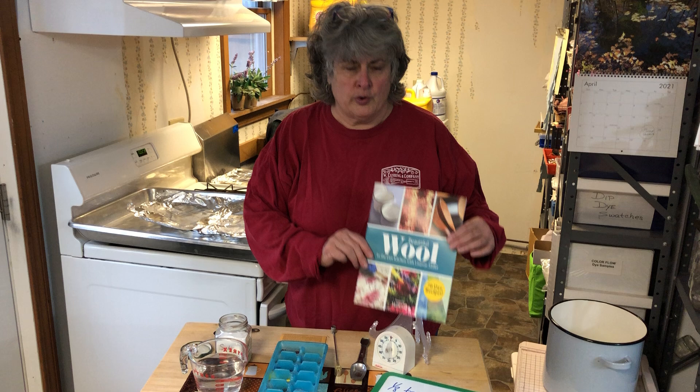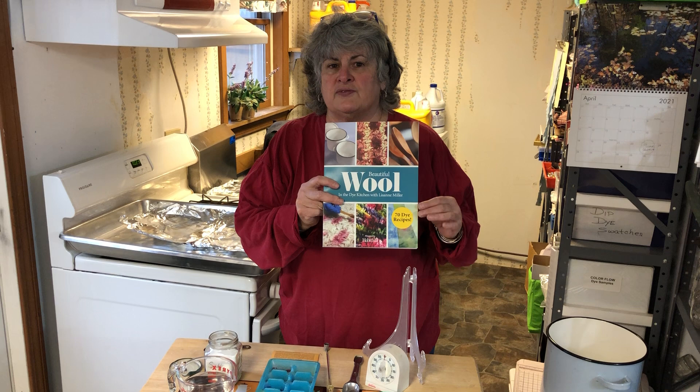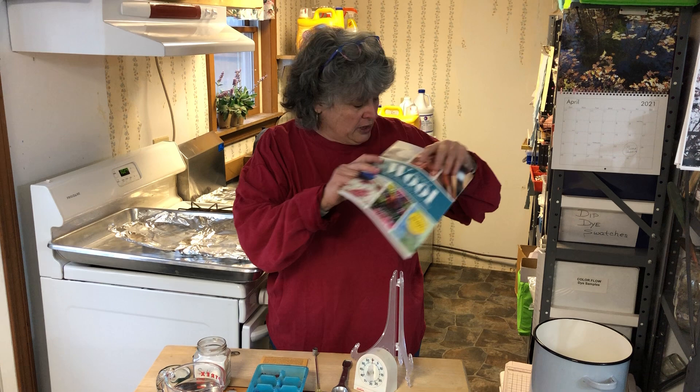Hello everybody, I'm Lisa Ann Miller with W. Cushing and Company, and in cooperation with Rug Hooking Magazine, we'd like to thank them for this opportunity. Today you're in the dye kitchen with me. We are going to go over something called dry dyeing, or we call it here sprinkle wool. We have dry dyeing in our book 'Beautiful Wool in the Dye Kitchen,' but it's done in the lasagna method — a layered method — and it's very complicated. Some people asked if there was a different way since they didn't want to cut their wool to fit their pan. So we are going to simplify the dry dyeing lasagna method and call it sprinkle wool.